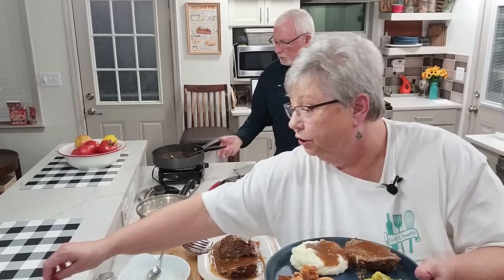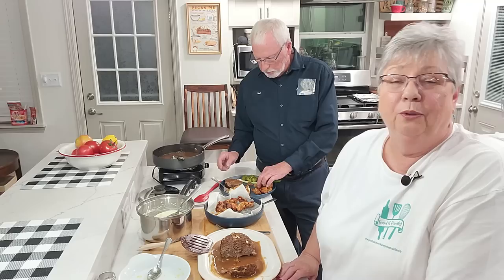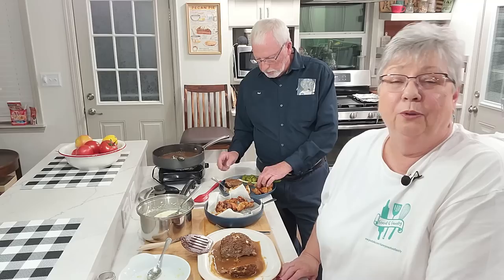We're going to enjoy our meatloaf dinner tonight. Thank you for joining us — we certainly appreciate each and every one of you. We hope you enjoy this meatloaf recipe. If you try it, please let us know. Thanks for joining us, come back and see us again soon. Bye everybody!